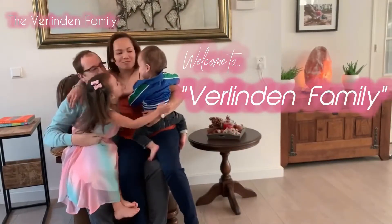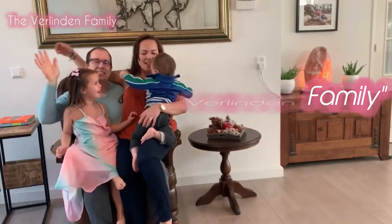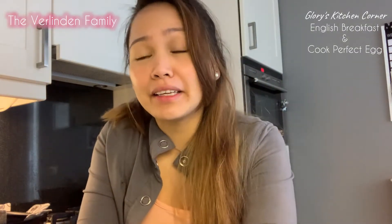Welcome to Fill in the Family! Hi guys, good morning, welcome to our channel. This is Glory Solestas and today's vlog is all about making an English breakfast. I'm gonna make bacon and egg sunny side up and toast bread plus the beans.